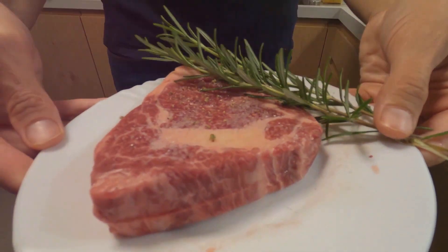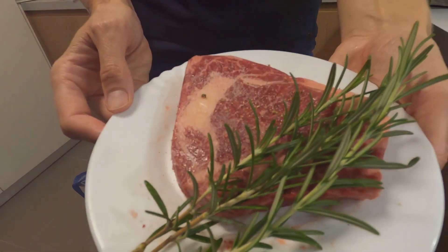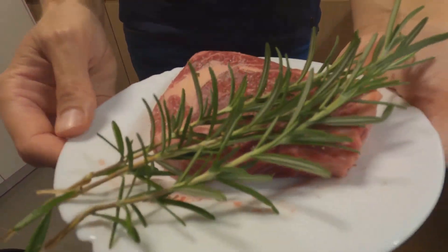First, take out the ribeye steak from the refrigerator and let it sit at room temperature for about 30 minutes. This step is crucial as it allows for a more even cooking.